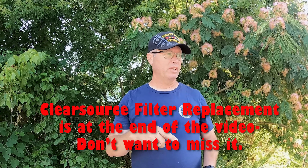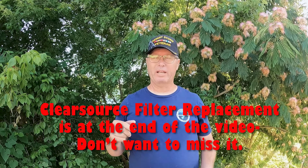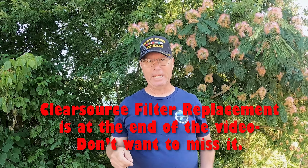Last week you watched us do the washing and RV maintenance, and I mentioned needing to do AC maintenance. Well, we're going to try and do some of that today, this week.